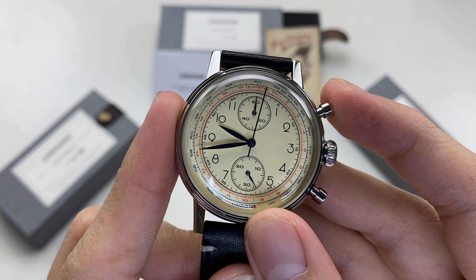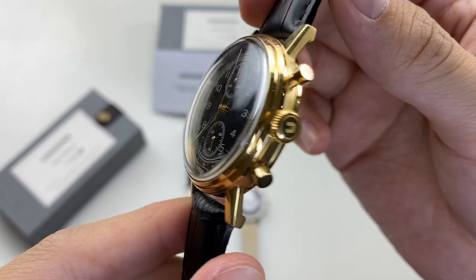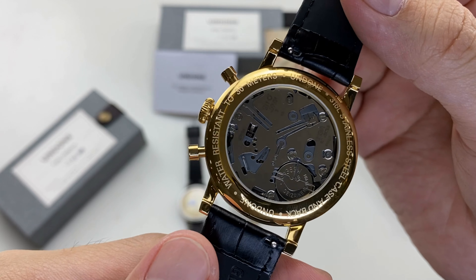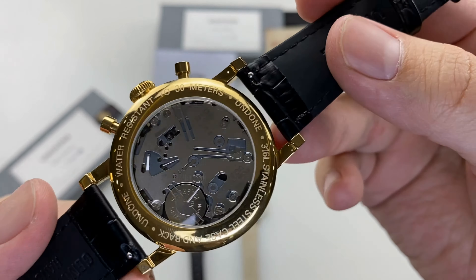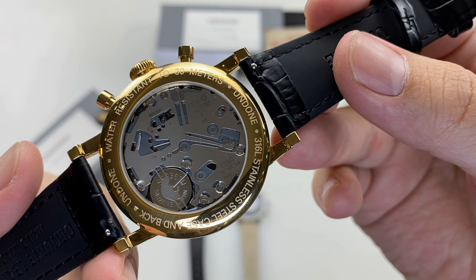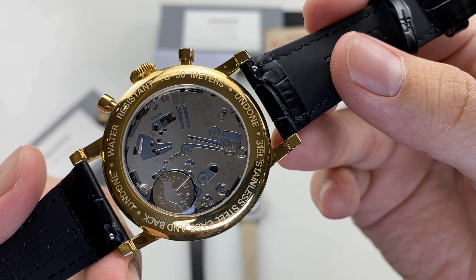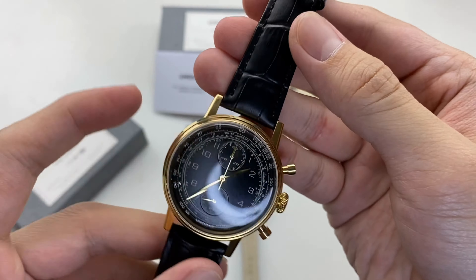On the website, we will have details on the caseback. This is the solid caseback. If you see the caseback, it will not be fixed. This is the chronograph view from the caseback.